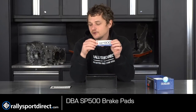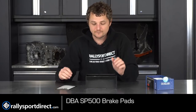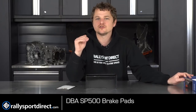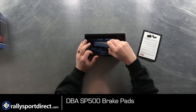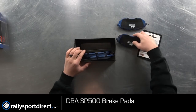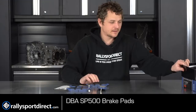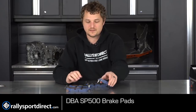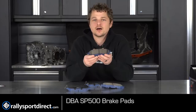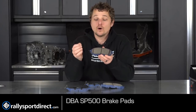Of course you've got some stickers on top and some literature about their different brake pads that they offer. When I say this is the lowest in the line, I don't mean in quality — I just mean temperature-wise. So let me go ahead and pull these pads out for you guys. These brake pads are going to be specific for Subaru, but I really wanted to cover the actual brake pad and what they're for in general.